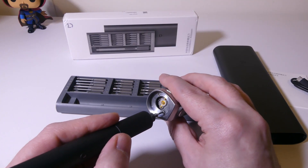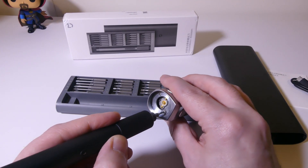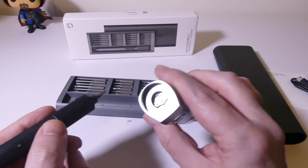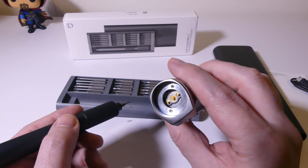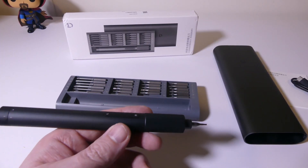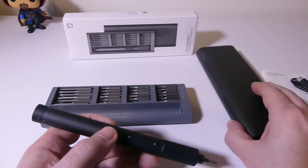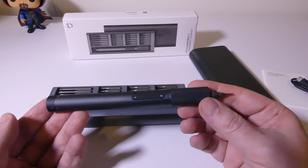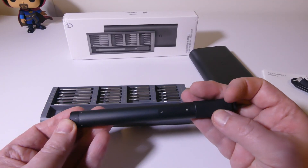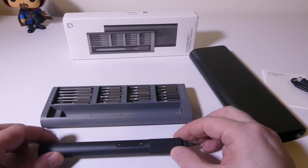Putting it back in is the same deal — just using the right button, or the clockwise button, to screw it back in, and it screws back in no problem. Having a rechargeable precision screwdriver to work on small things like this — glasses, phones, tablets, anything that uses small screws, especially electronics — is really great. Overall, this is a really, really nice presentation from Xiaomi.